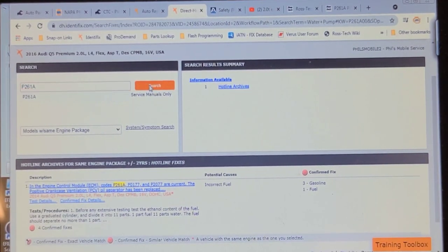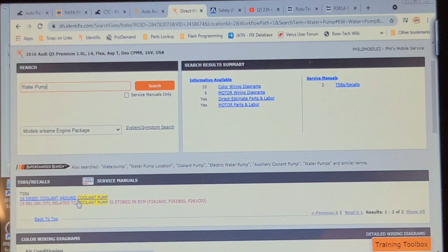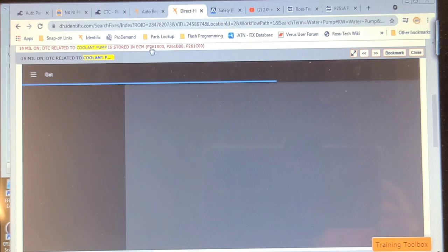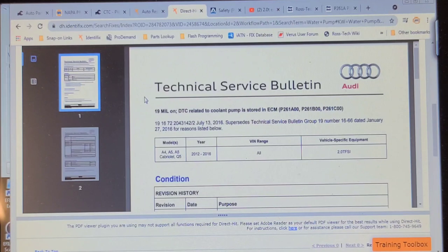I tried a keyword search in Identifix for P261A and it found a case where that code was mentioned, but they were diagnosing a fuel trim problem. Even tried adding 00 and it didn't find the TSB. The way I actually found it was by typing in 'water pump' as a keyword search — and that's where I found it with the 261A-00 code right there. Why isn't it finding this TSB based on the fault code keyword search? Hmm. You can't trust the keyword search — just to make life interesting.